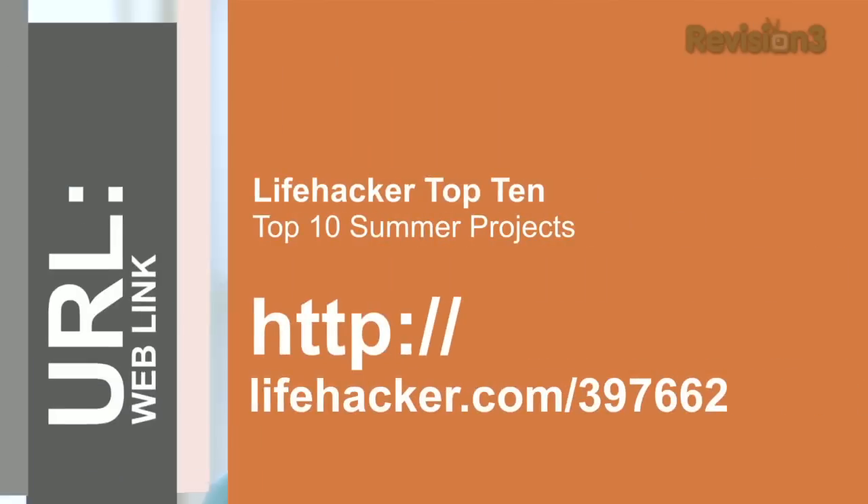Those are just a few of our favorites, but we actually have a list of our top ten favorite summer projects over at Lifehacker, so hit the link on your screen to see more.